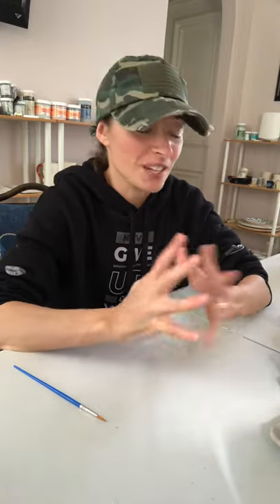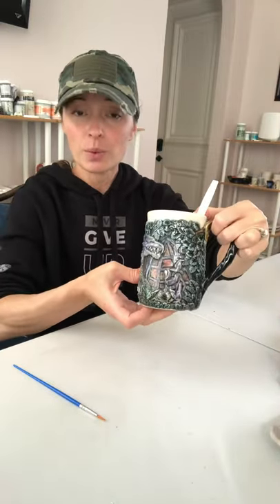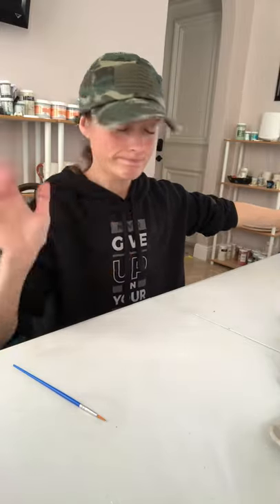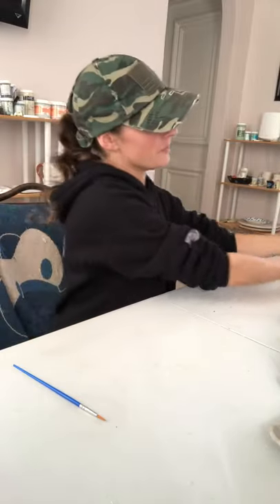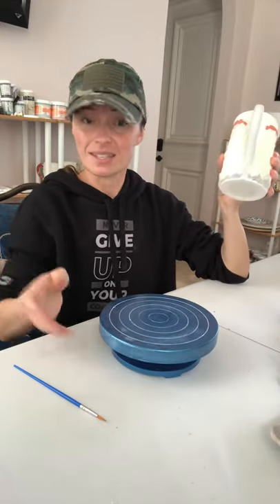Good morning, guys. Quick Sunday morning video. For those of you that don't know me, my name is Tanya Goldberg. I'm a professional hand builder. I make sculptural mugs like this. I do own a pottery wheel somewhere, but I don't know where it is — my guess is that my kids are using it as a nightstand. I use a bending wheel, and that's about it as far as the wheels go.